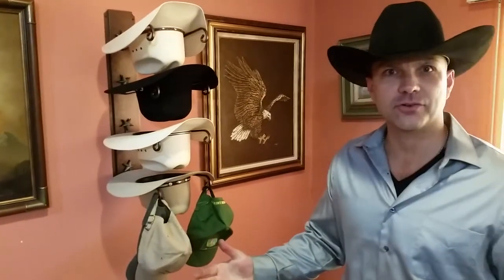Hi everyone. Christopher here from the Mark Christopher Collection. Not sure if you know about our company — it's a family-owned business. We've been doing this since the 80s. We specialize in western decor.